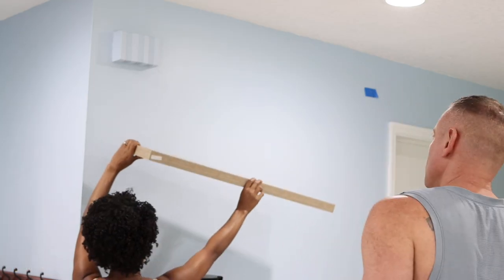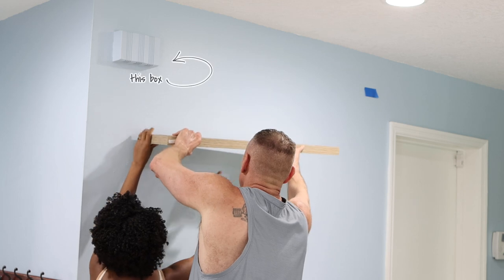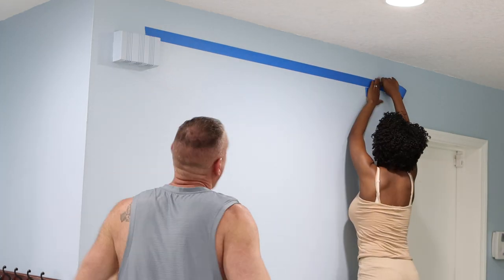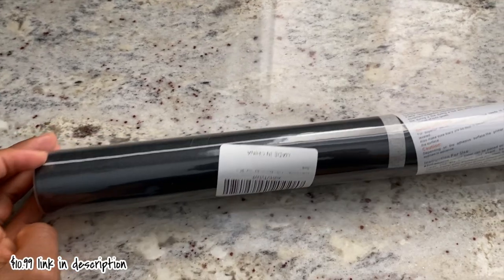I started by measuring the wall and marking where I was going to put everything. My main concern was that I wanted to erase that box that was up there — it used to be the doorbell, but unfortunately it's broken. So it doesn't matter if I cover it up because it doesn't work anyway.